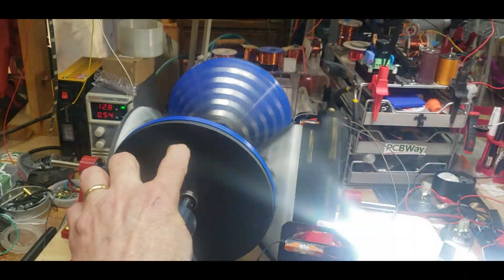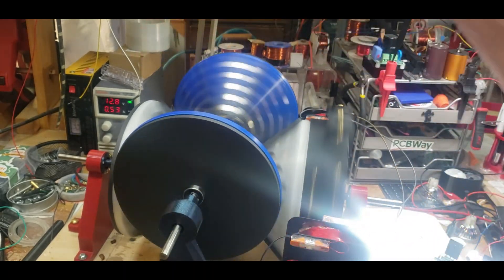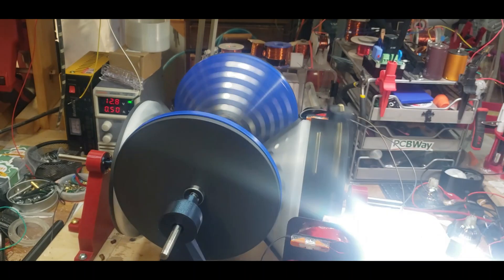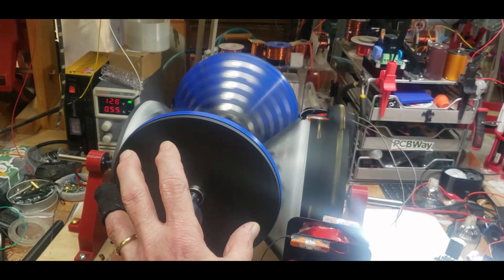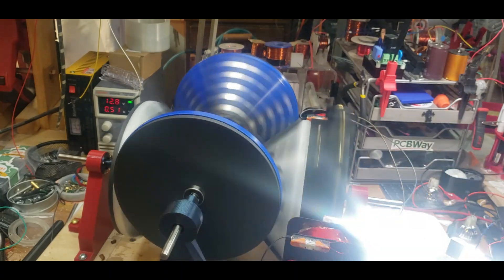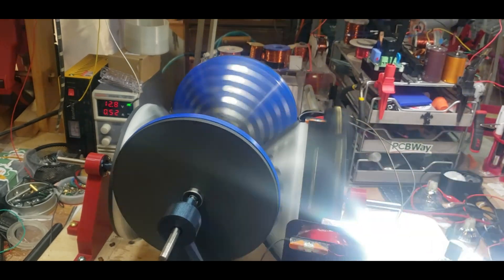The ultimate goal would be to put magnets on the outside of these three cone sections, and then put coils here to turn it into a generator. But I did get it to work — stay tuned.